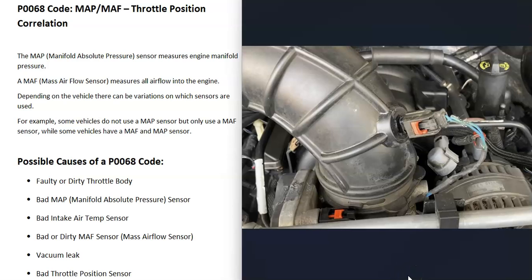Another thing that could cause this is a bad intake air temperature sensor. Not all vehicles are going to have this, but some vehicles use a manifold absolute pressure sensor and an intake air temperature sensor together, and between these two sensors the computer can calculate how much air is going into the engine. Be sure to check if your vehicle has an intake air temperature sensor, since that can also cause this problem.